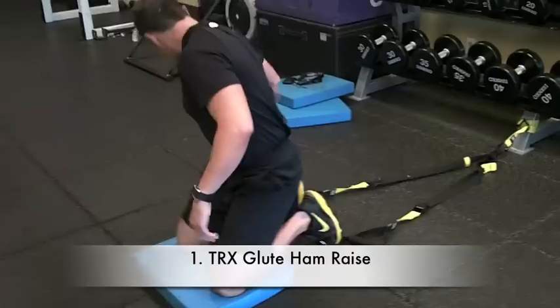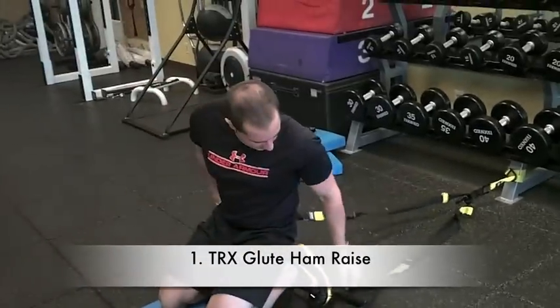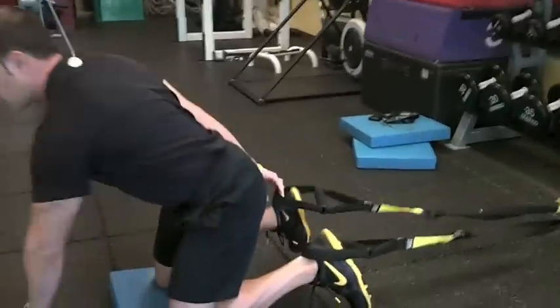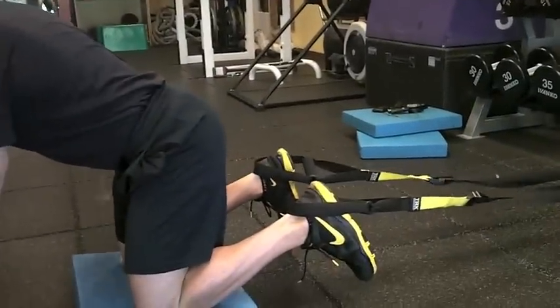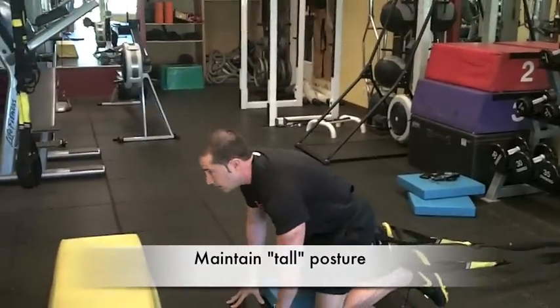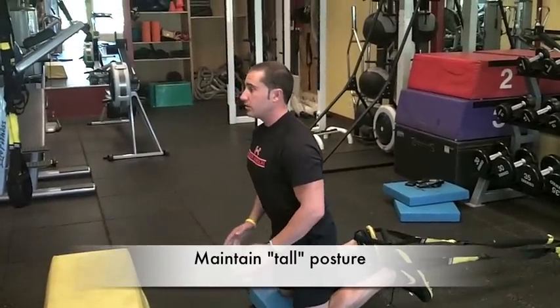This is one of the TRX exercises I created called the TRX glute ham raise. What we're going to do is, again it's tied up at the low anchor point. You're going to take your foot cradles right in the back of the heel. There's an eccentric load on the glute ham raise variation, so have that tension — don't hinge at your hips, keep your body nice and straight.